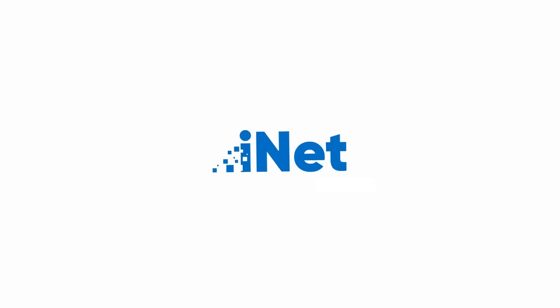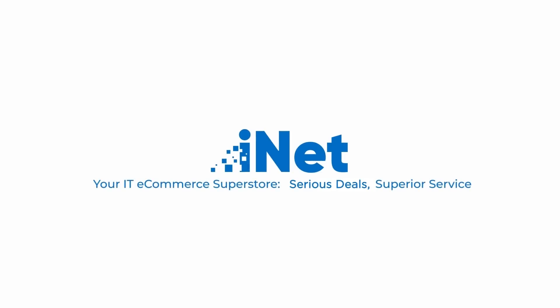Hey guys, what's going on? My name is John Brady and I am here representing iNet Supply. We are an e-commerce superstar and independent distributor of name brand tech and networking equipment.